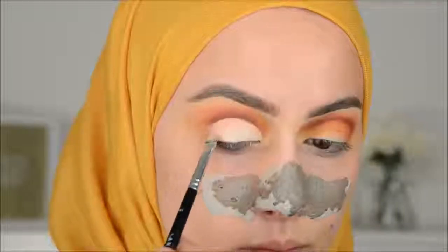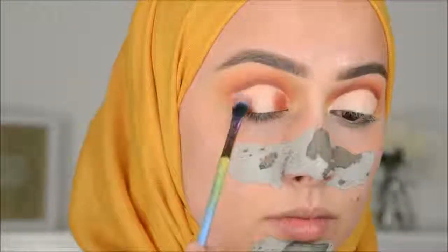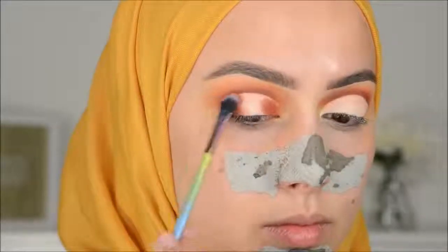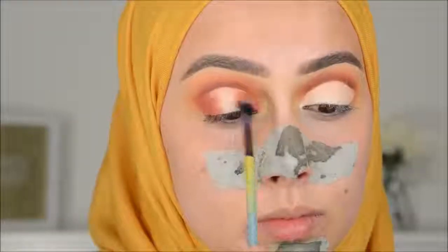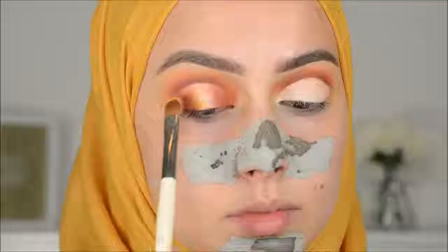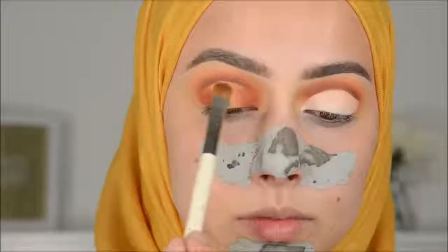And then I went in with the red color from the Jaclyn Hill palette. With that, I'm going to create a halo eye on the lid. So with this look, you have a cut crease plus a halo eye. First, I will be blending that in the outer V and in the inner V. And then I'm going back in with the yellow color, and that's going in the middle of the lid.